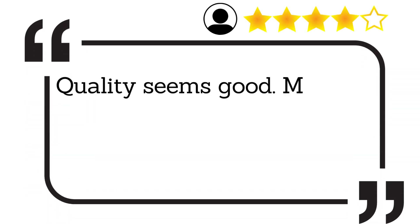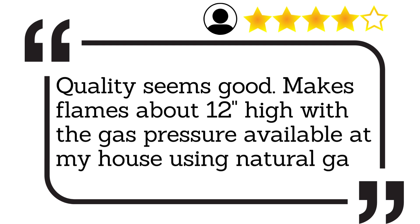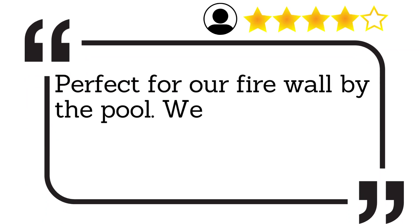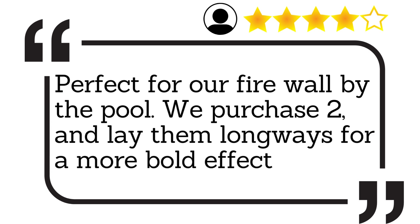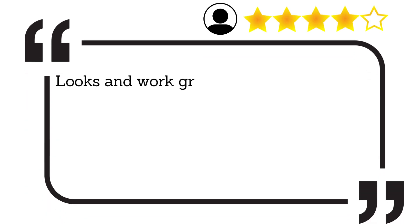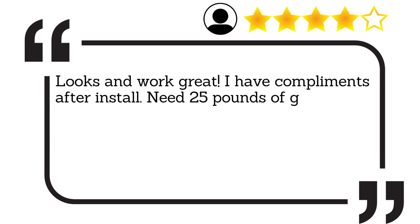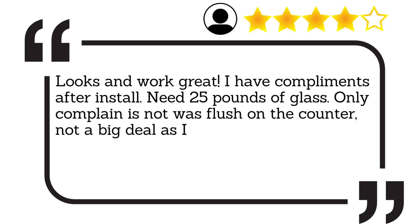Quality seems good. Makes flames about 12 inches high with the gas pressure available at my house using natural gas. Perfect for our firewall by the pool. We purchased two and laid them long ways for a more bold effect. Looks and works great — I have compliments after install. Need 25 pounds of glass. Only complaint is it was not flush on the counter.